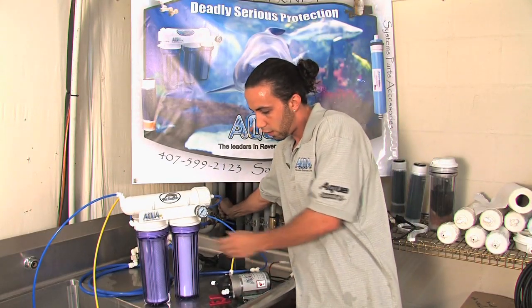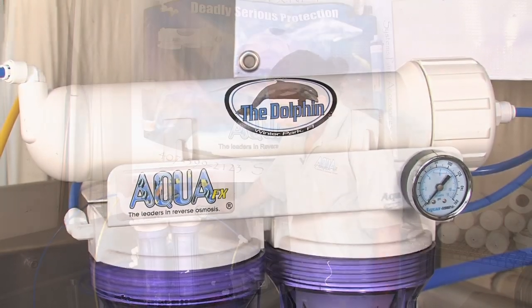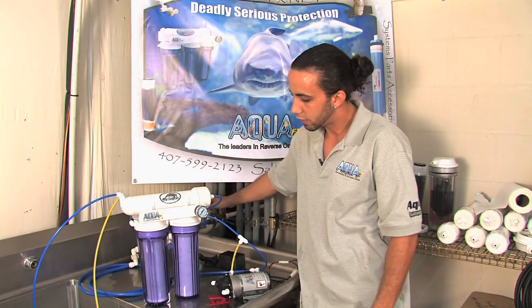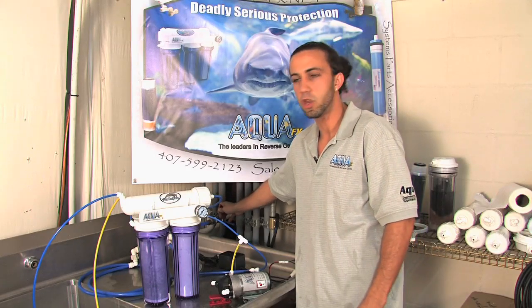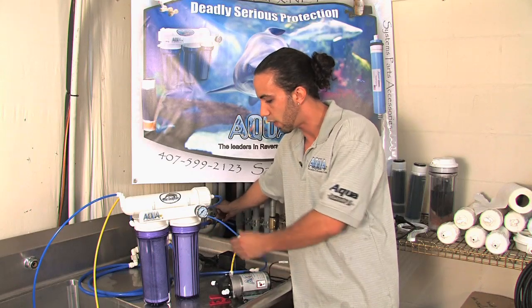What I want to do is just show you the RO unit. This is our Dolphin. I'm turning on the water supply. We're going to let the canisters fill up slowly with water and check for any leaks. The unit should be leak free as it is pressure tested before we ship it to you. However, things get jostled in shipping sometimes, so we like to start slowly and make sure that there are no leaks.